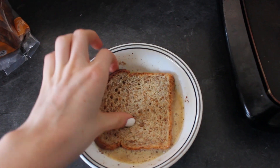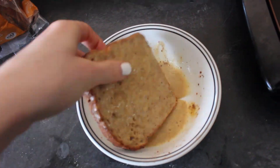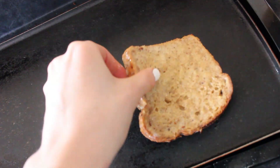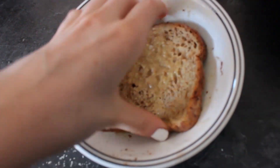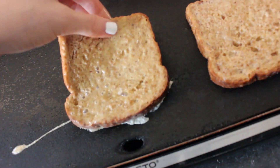Then you are going to soak your bread into the mixture and then place it on the pan — it will make a sizzle, sizzle noise. Do the same thing to the next bread, sizzle sizzle. And then you are just going to wait for that to cook.